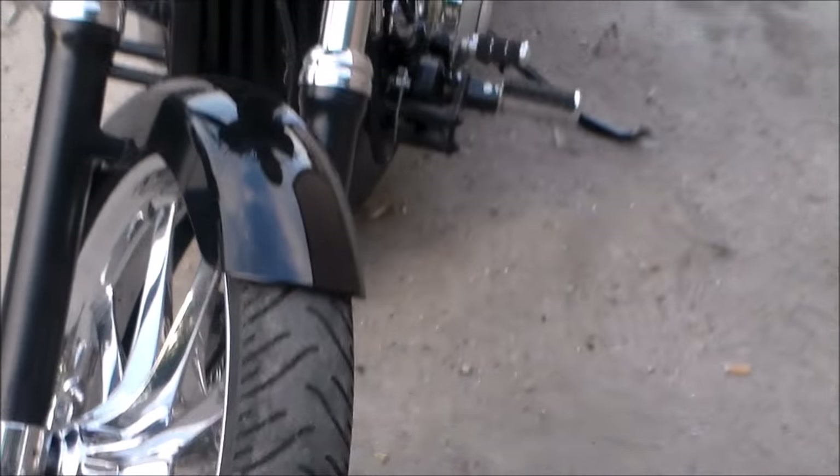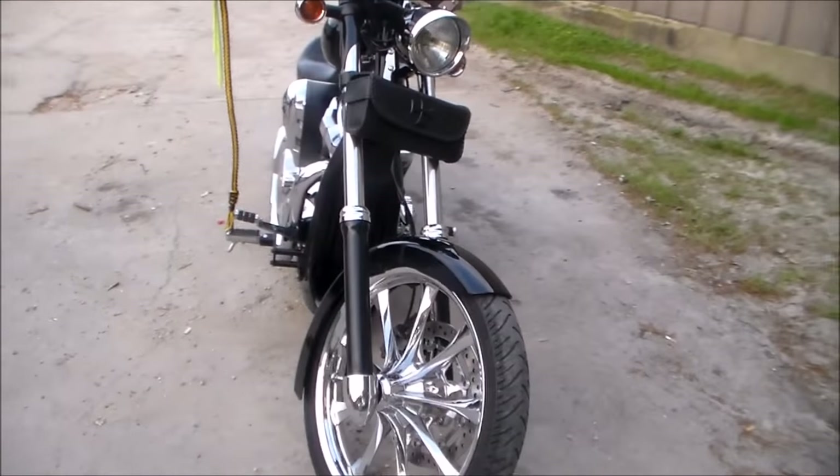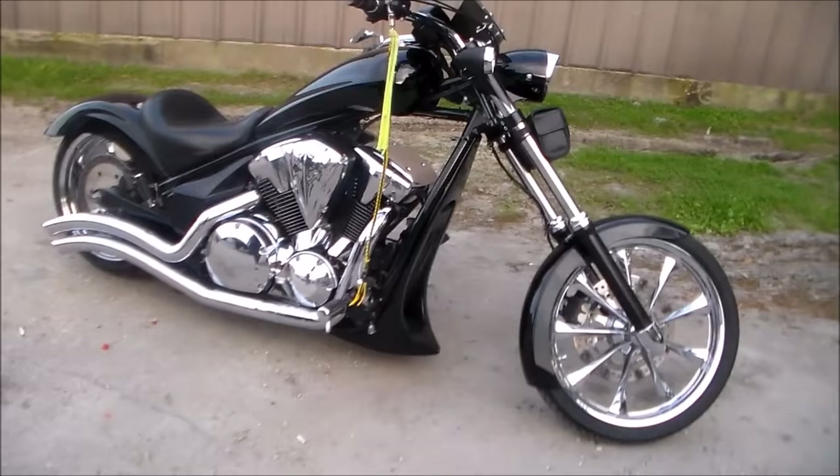Overall, I think Honda would be proud of the way it came out. I'm extremely happy. I think the guys did a great job and I highly recommend them to anyone.